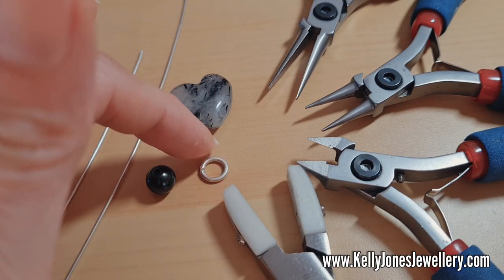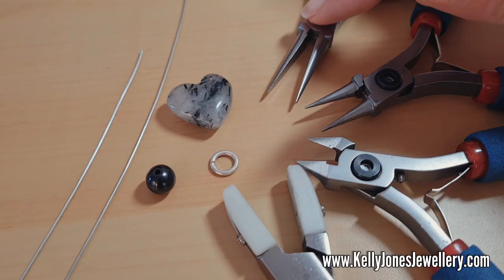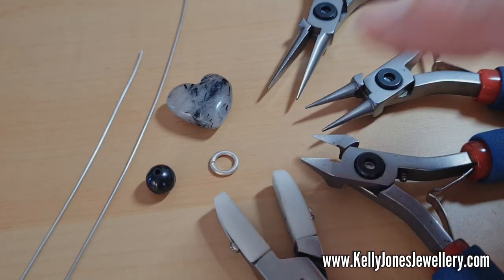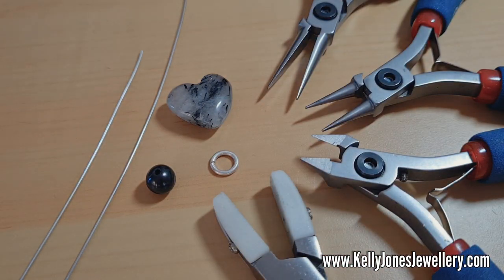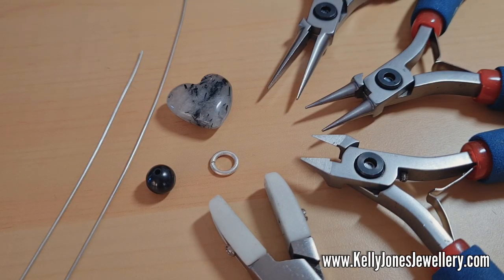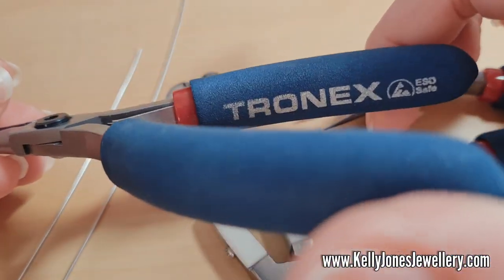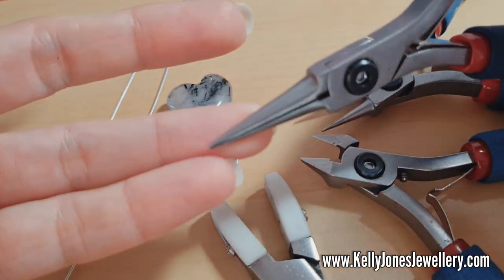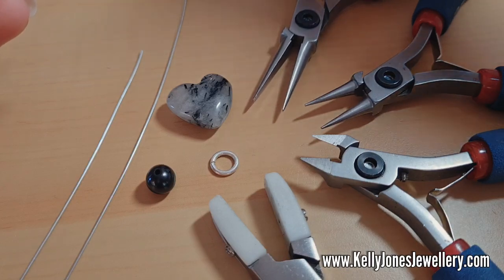You can use any size jump ring you like — mine's 8mm outside measurement. For tools I've got round nose pliers, wire cutters, and I always like to have nylon pliers to hand. Don't worry if you haven't got them — you probably won't even see me use them. I just like having them there for straightening wires, flattening weaves, and any adjustments. I'm using Tronics pliers; they really do last well — they've lasted me much longer than other brands.